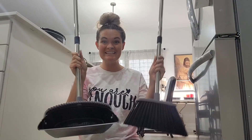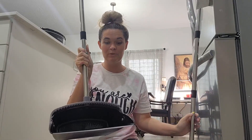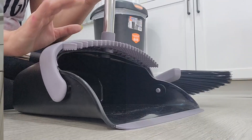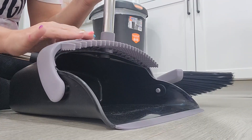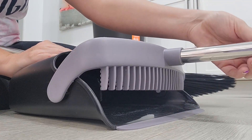This is the broom and dustpan set. This dustpan is nice and heavy-duty, it's very durable, and it has this silicone strip along the bottom so that it is flush with the ground. As you sweep dirt in, nothing will be left behind. You actually get these comb teeth on the dustpan, which is a really nice feature and makes it easier to clean hair off the set.